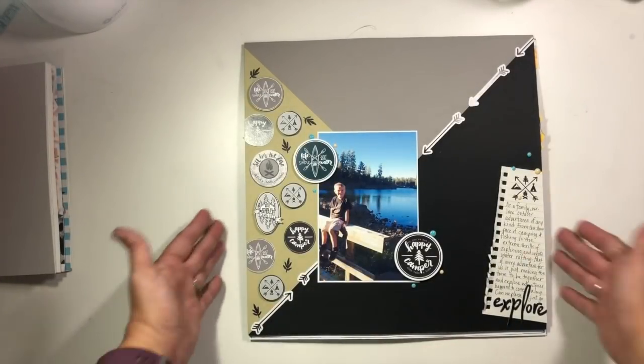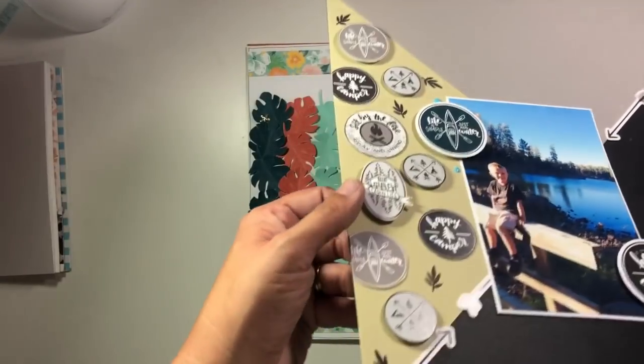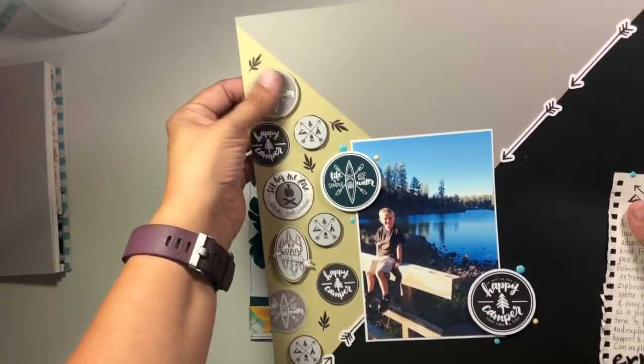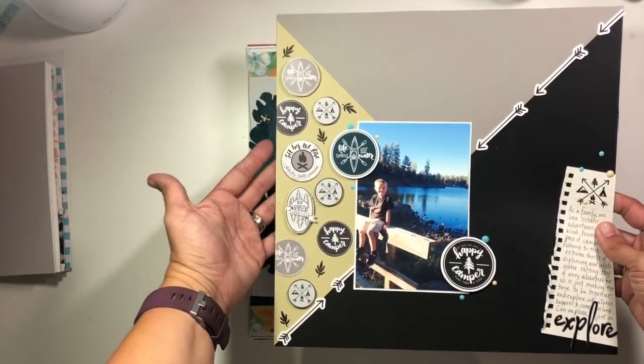This is another one I did for Wild Whisper Designs called Explore. We talked about using different heights of embellishments to create really cool dimension and texture, so definitely check out the video if you want to learn more about that.